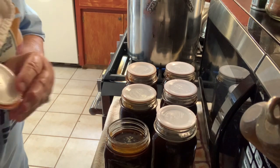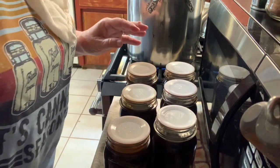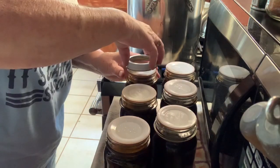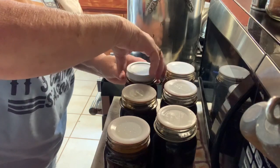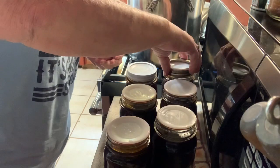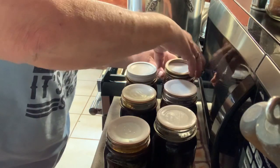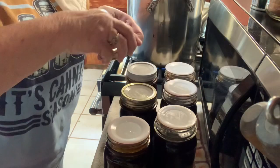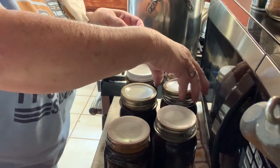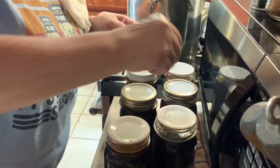I've got all the lids on, now I've got the rings. On a Tattler, you don't tighten them down all the way — just put them on loosely. Because on a Tattler, you tighten these when you bring them out of the canner. I'm not really twisting them on; I'm just making sure the threads are on correctly.